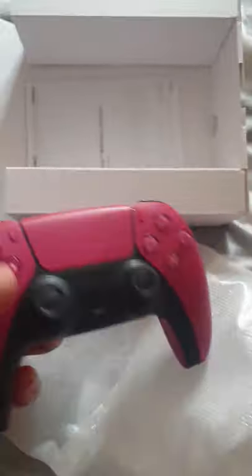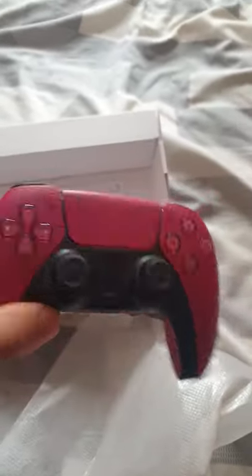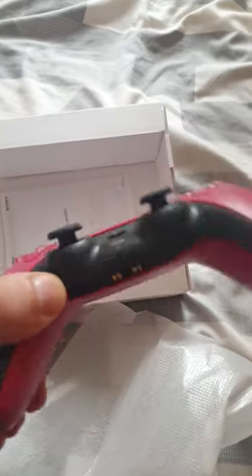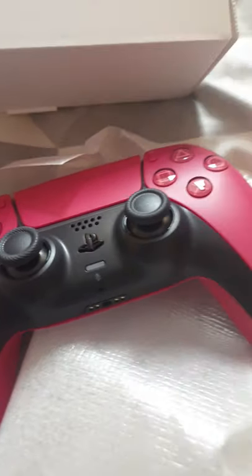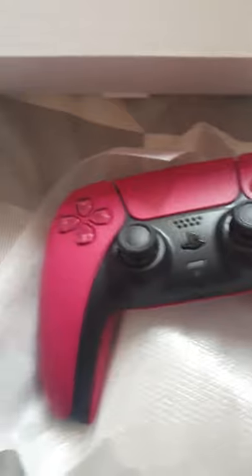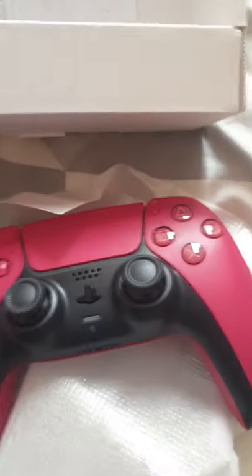Alright, there we go. It's going to be standard packaging, obviously — it's just a normal PS5 controller, not modded, not scuffed, but it is a brand new Crimson Red. I will be putting my controller mods on, such as Galaxy Grit and Procision Rings, but the controller looks super clean and I'm super excited to use it.